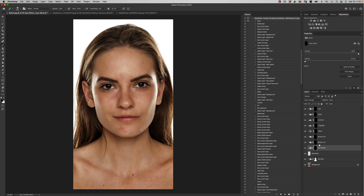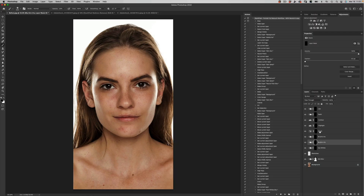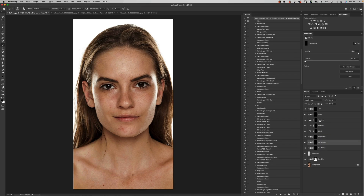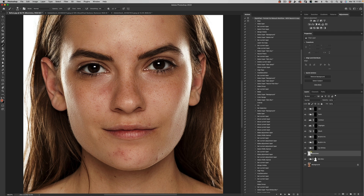We have another folder for eye whites, a folder for accentuating blue and green irises, brown and hazel irises, a blush folder, a highlights folder, a contour folder, and we have teeth and lips. So let's just start retouching. The first thing I'm going to do is activate my blemishes layer and just do some general cleanup on some of the blemishes.